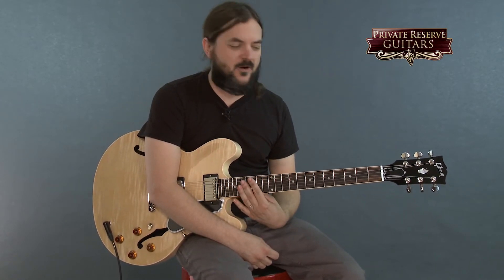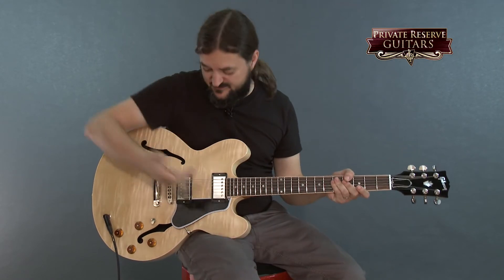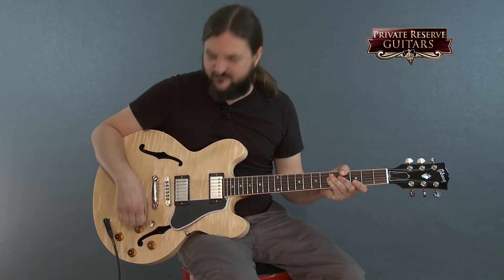Great guitar. This thing will do it all. It can go everywhere from sweet, nice, mellow jazz through gritty jazz into blues, right into rock and roll, and it'll do it all. So very, very nice sounding and just a beautiful 335.